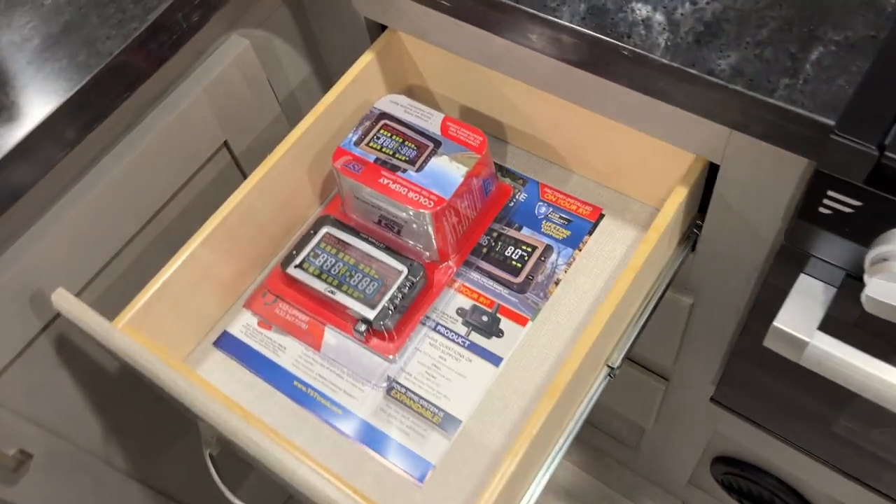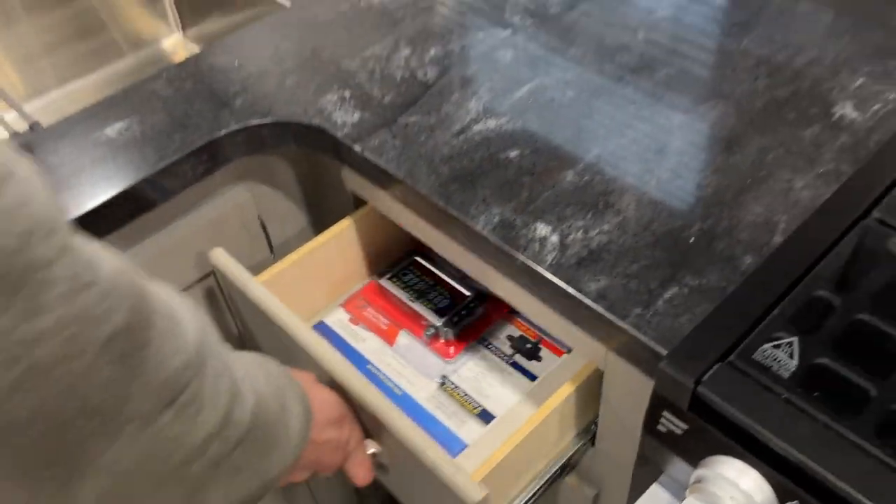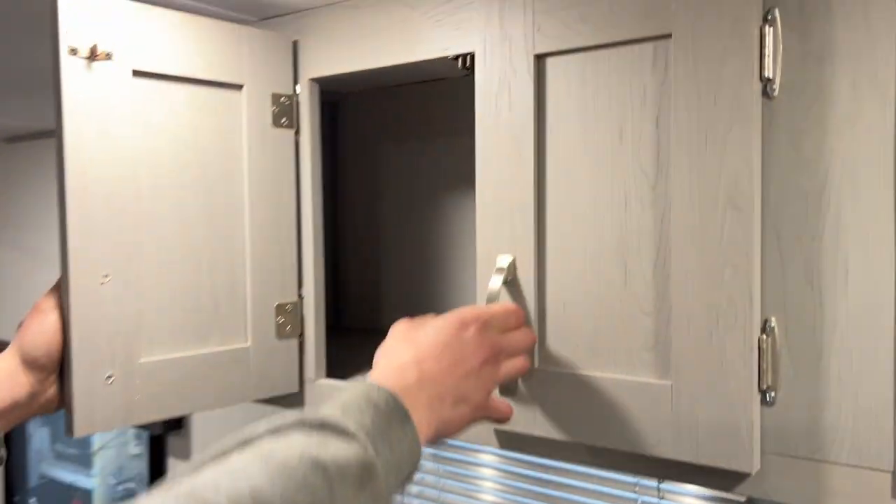That's your tire pressure monitor receiver — the piece you hold inside the truck. It just tells you what your tire pressures are at. There's also storage up here.